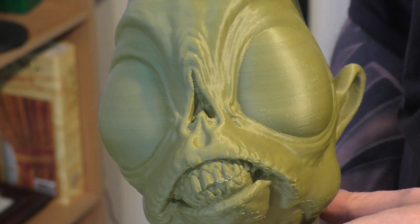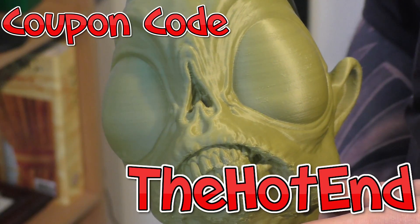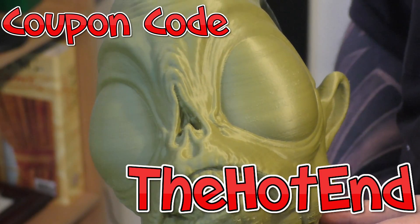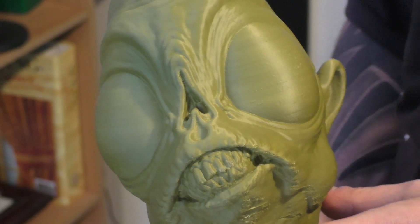So I hope you like this quick sneak peek at the FT5. Don't forget to use our coupon — the Hotend code — and you'll get it for about $470 currently. Links are in the description. The review will be coming up very soon. Thanks, guys.